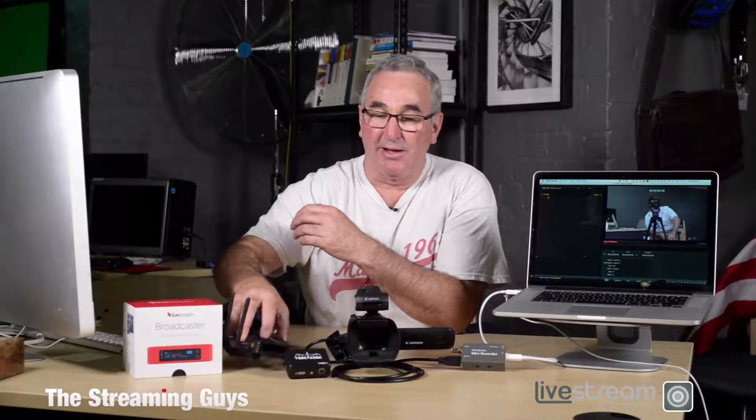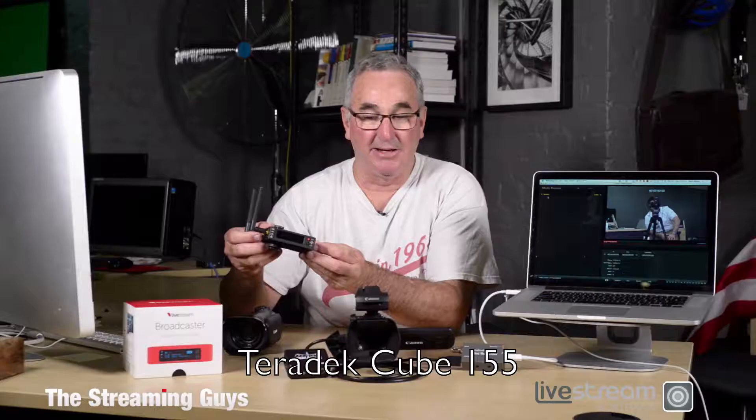A bit further up the chain are the enterprise class broadcast quality products, again from Teradek — made of aluminium, handmade in the USA to higher standards. They all give beautiful video quality. This one is several thousand dollars, this one is $750, and the LiveStream version of this one is under $500.